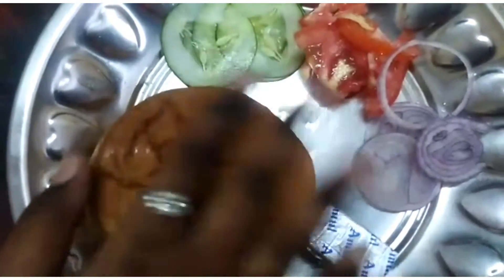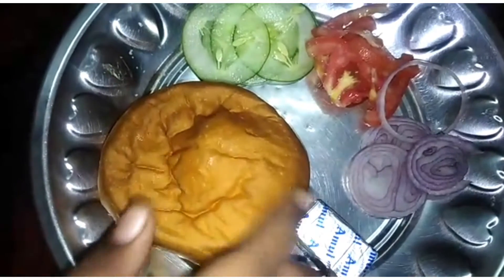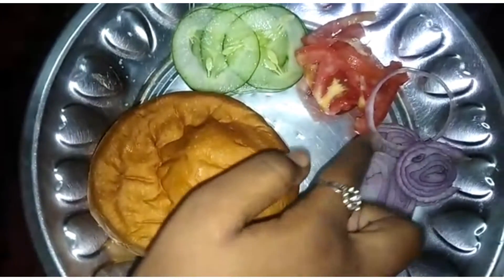Hi friends, welcome to Noor's mini kitchen. Evening time snacks.